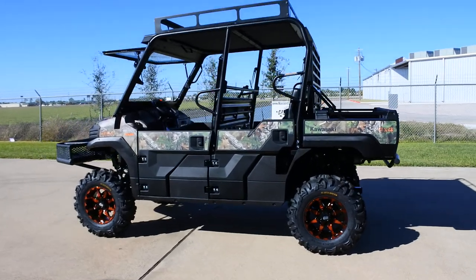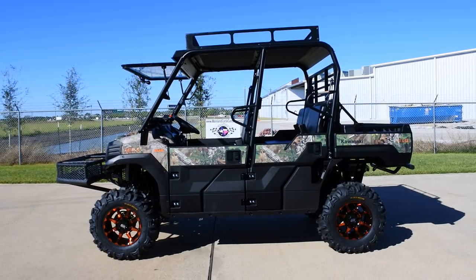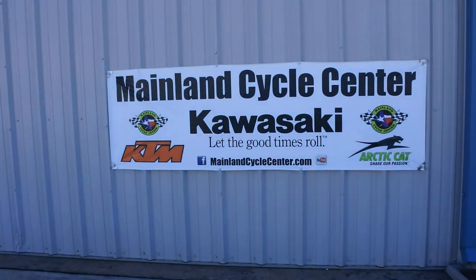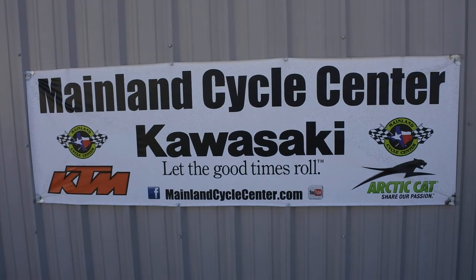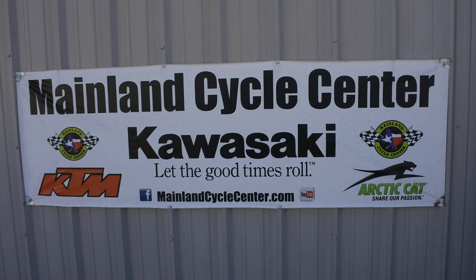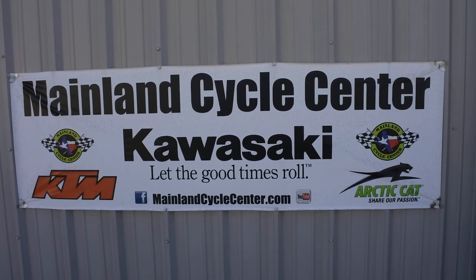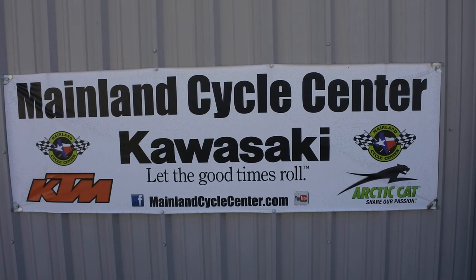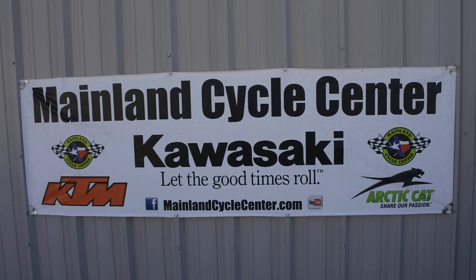That's a look at this 2018 Kawasaki Mule Pro FXT EPS Camo, custom-outfitted by Mainland Cycle Center. We're located in La Marque, Texas — about 30 minutes south of downtown Houston, just off I-45. Find us online at MainlandCycleCenter.com or by phone at 409-948-4969. We'd love it if you'd give us a call, shoot us an email, or come on down — we'd love to help any way we can. Thanks for watching.